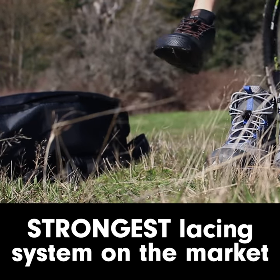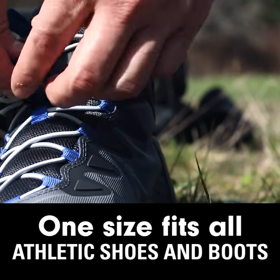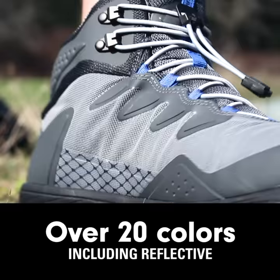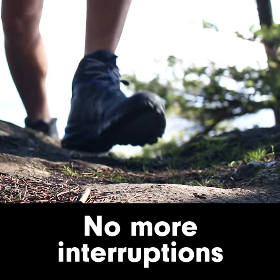Four times stronger than any other system on the market and one-size-fits-all, Xpand is perfect for athletic shoes, boots, and more. Choose from over 20 colors, including reflective laces and glow-in-the-dark. Experience no interruptions and be out the door in two seconds flat.